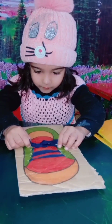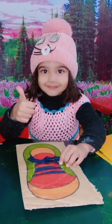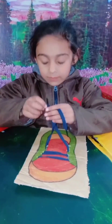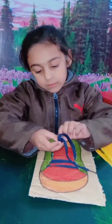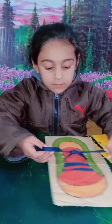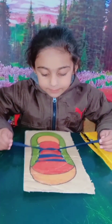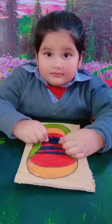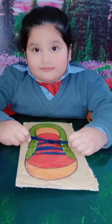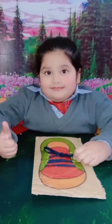First, take the laces in your hands and make a great big X. Put one lace under the other. Pull tight — what comes next? You repeat what you did just before. And make another X.